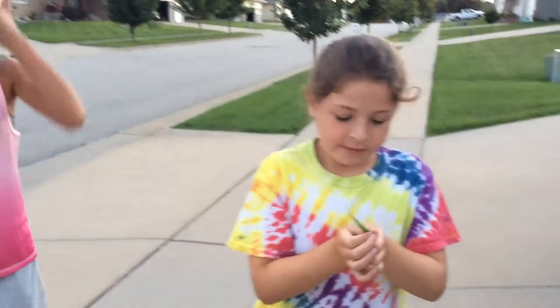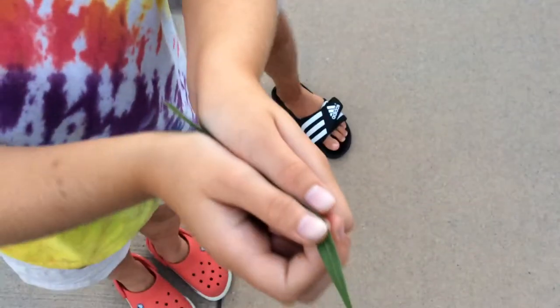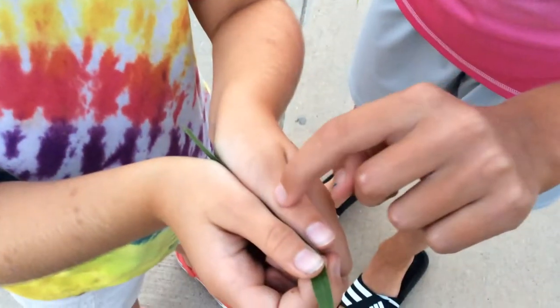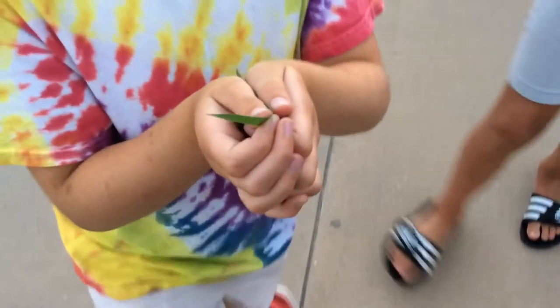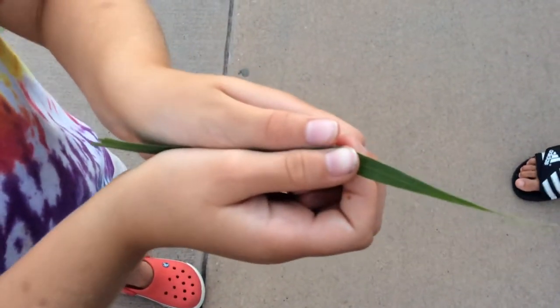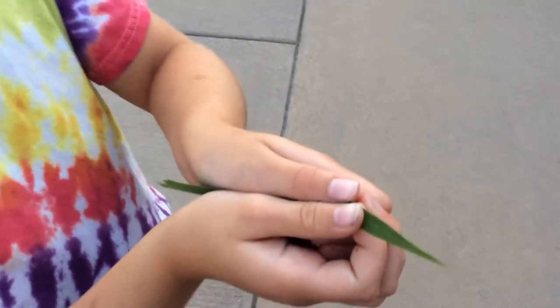You put it in between your thumbs like this. It has to be straight. And there's a little hole right there that you can kind of see out of. It has to be straight. And then once you're ready, once it looks like this, you have to blow into that tiny little hole.